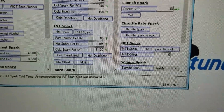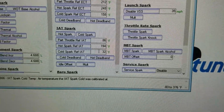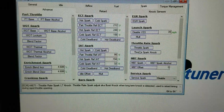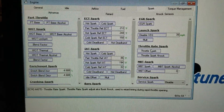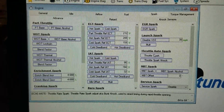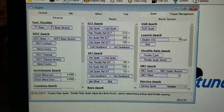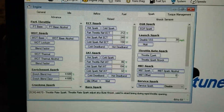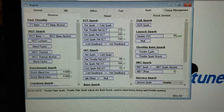So there you go guys — that's just one thing about Dodge. Their tuning is quite different from GM and Ford, and some of it is quite confusing. Alright guys, y'all have a good weekend. I'll check y'all later and see you in the next one.